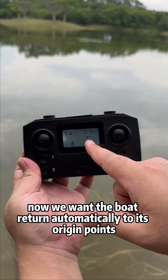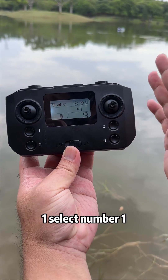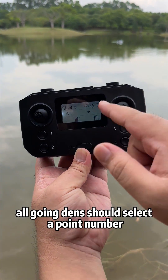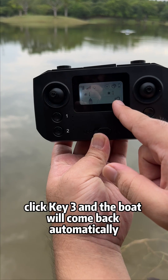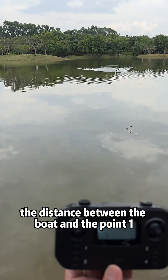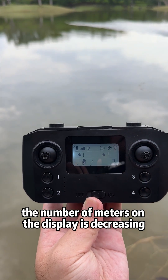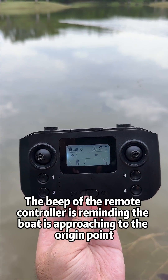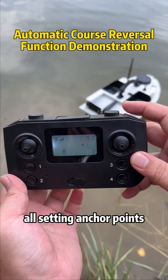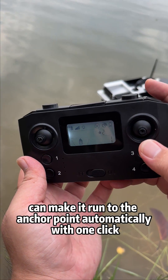Now, to return the boat automatically to its origin point: push the dial button to select number 1, then click key 3 — the boat will return to its original point automatically. All anchor dens should have a point number selected, then click key 3 to return. The number displayed shows the distance between the boat and point 1, decreasing as the boat runs back. The beep from the remote controller reminds you the boat is approaching the origin point. Now the boat has reached the anchor point — all set anchor points with star icons can make the boat run to them automatically with one click.